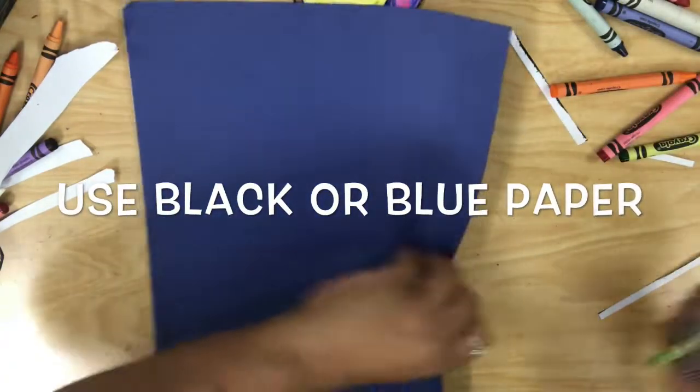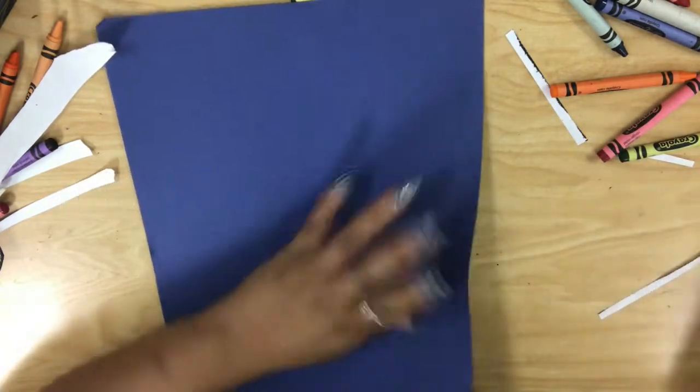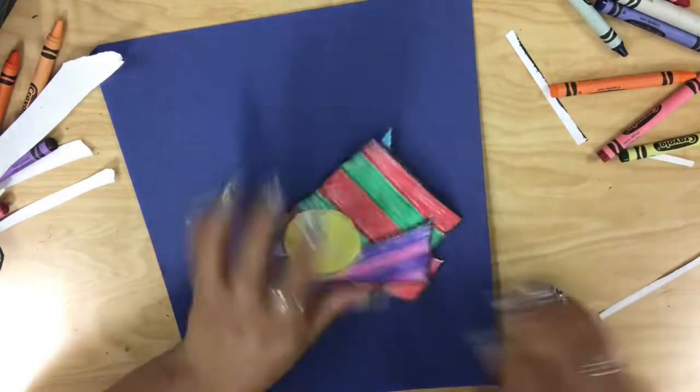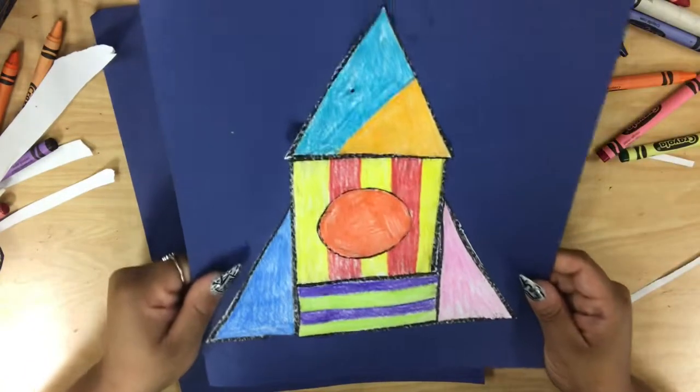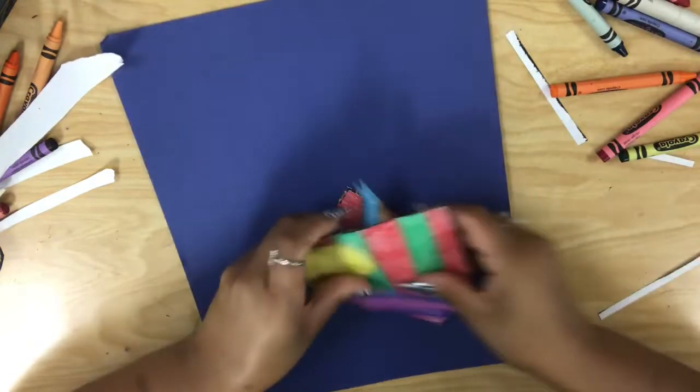I have my black paper with my name on it — don't forget to write your name on the back. We're gonna arrange all six shapes and, you guessed it, into a rocket ship. Here we go!